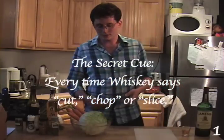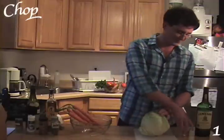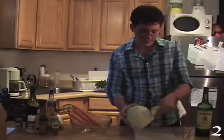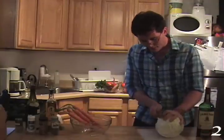We're going to be starting with the slaw first. You've got to chop this guy. So before you start on this, take out the outermost leaves, as those tend to be the most bitter. Chop off the bottom here.